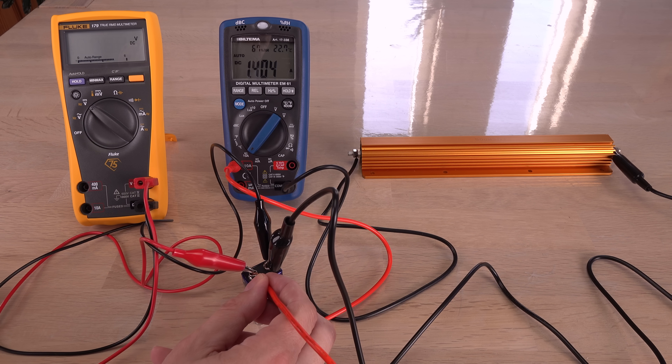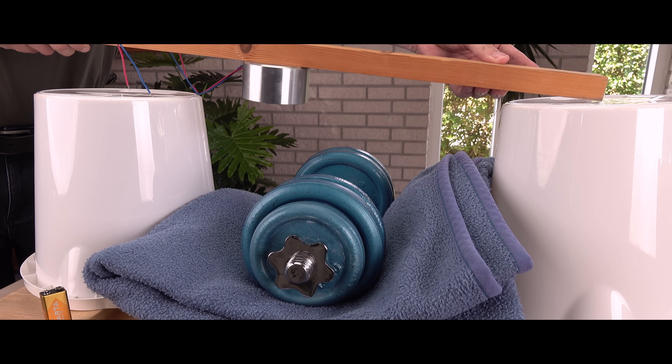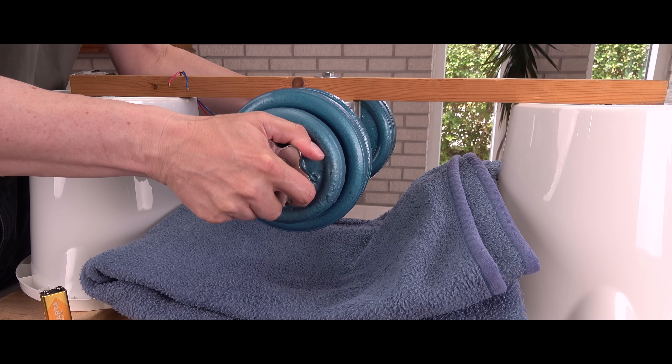Anyway, these tests all feel more theoretical than practical. After a short message, I will test if some of these batteries can in practice drop heavy weights.